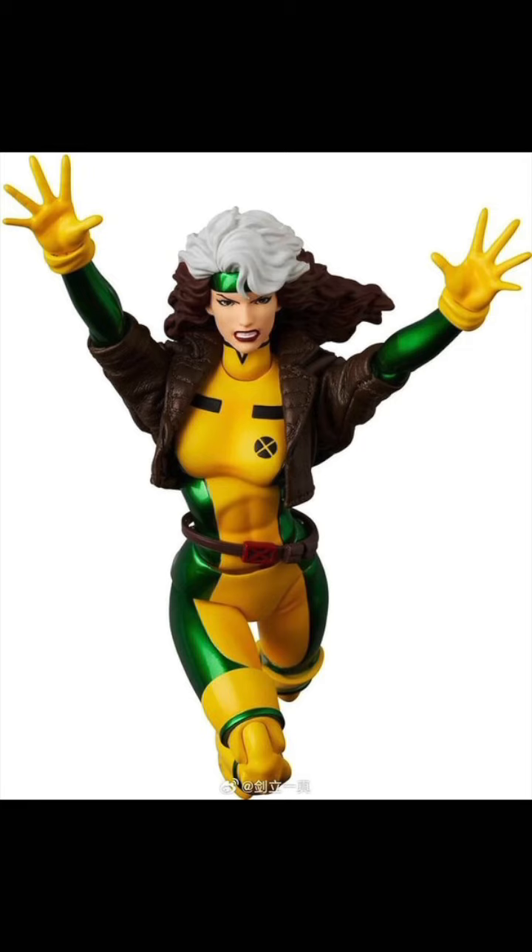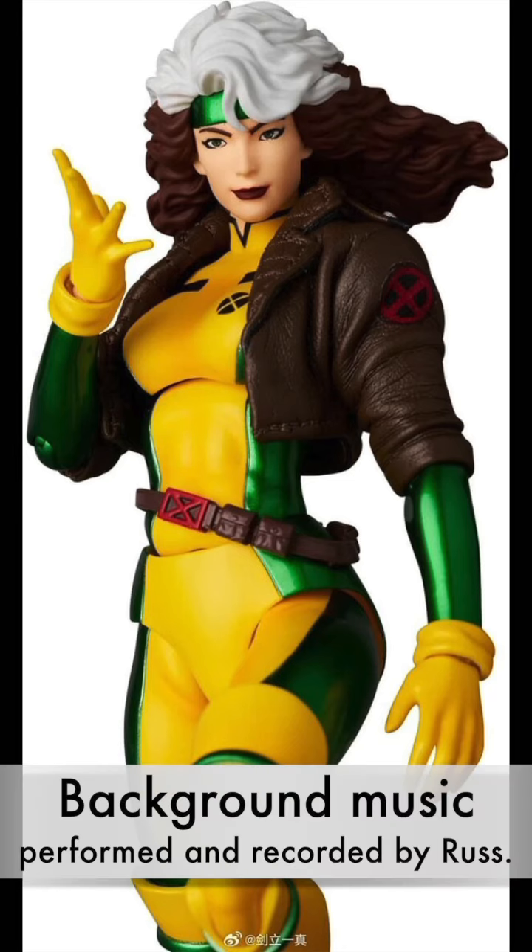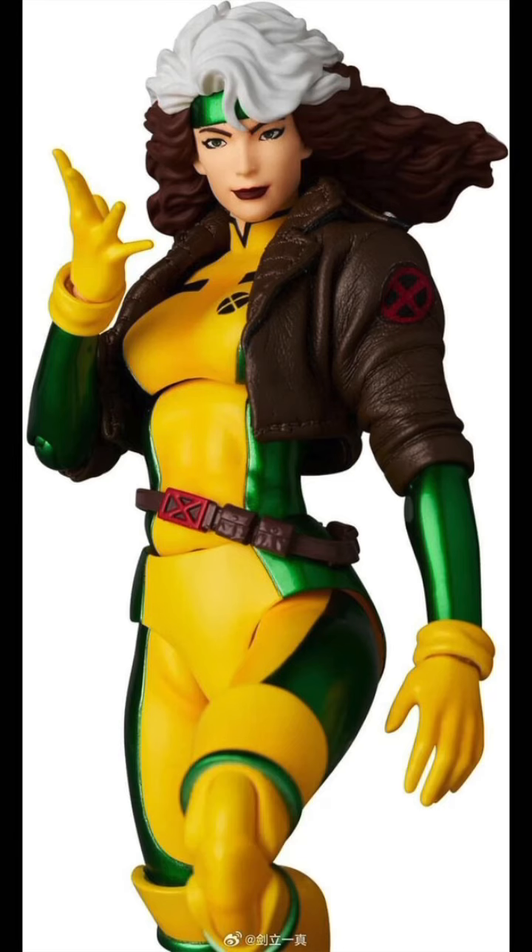Is that enough to break the figure for me to where I don't want to buy it anymore? No, of course — I'm still gonna get it, I'm looking forward to it. I want to know what you guys think about it; let me know in the comments below.